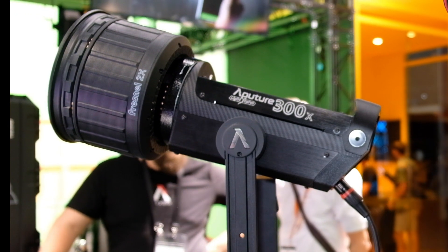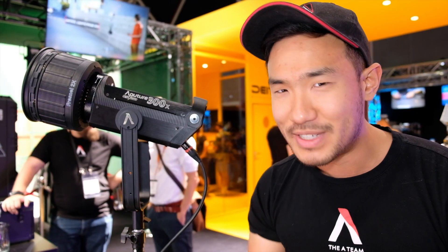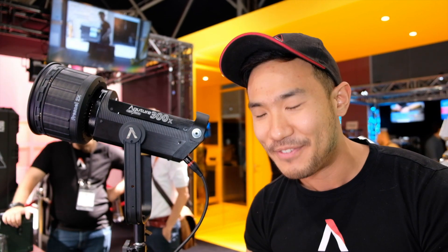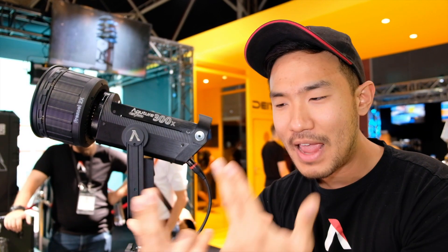The problem is that with panels, it's very easy to do bicolor because you're always diffusing it. With a point source LED, it's very difficult to do bicolor. It's something we've been asked for for a long time, and now it's finally here. Normally when people do bicolor, there are two ways I've seen it done. They do two big chips — a daylight chip and a tungsten chip — and they fade in between the two. That's how you get your range.